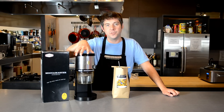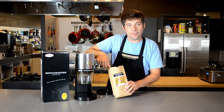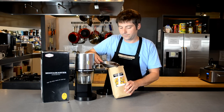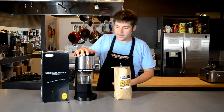So we're just going to demonstrate using it real quick. To use it, we just pull off the top, take some beans — we've got some of our own Three Brothers Coffee here to demonstrate with — we're going to throw that in. Make sure we put the lid back on, because we don't want anything kind of flying out at us.